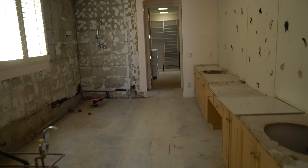The powder room — the mirror is gone. And this is the tile we are going to be using.